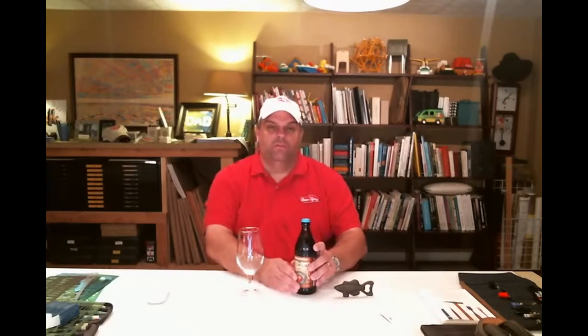This is their Reverent Series number 12. It's called Maximilian Weizenbach Ale. It's a wheat beer and it's got wheat in it, but it also has a wheat beer yeast strain, so it's got a couple of wheat elements going on with it. Let's get this into the glass and take a look — see how it looks and see what's going on with it.